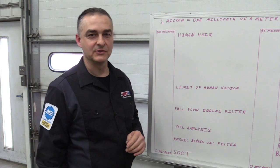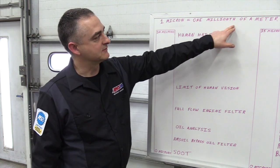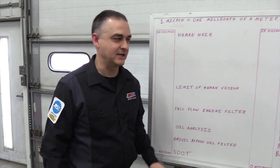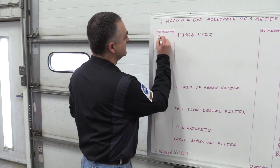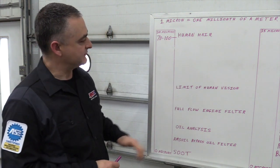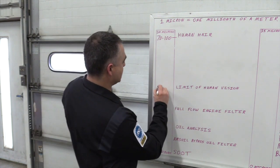When you start talking about filtration you have to talk about microns. A micron is one millionth of a meter — it means nothing to most people. To put it in terms that are understandable: if you reach up and pull a hair off of your head, it would measure right from 70 to 100 microns in diameter. The limit of human vision — the very best vision — is right at 40 microns.